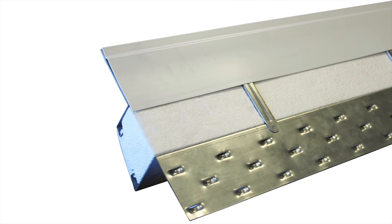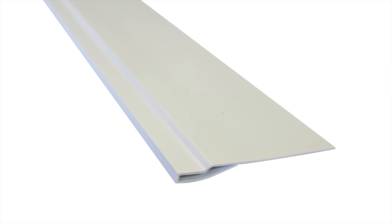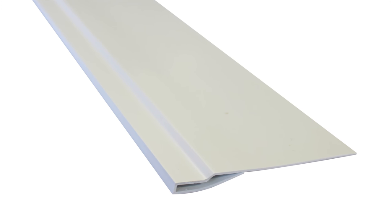When the underside of a lintel is exposed, its appearance could be enhanced by the addition of a lintel soffit cladding.